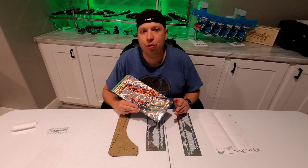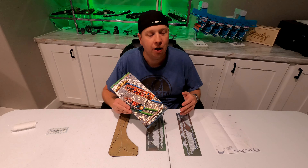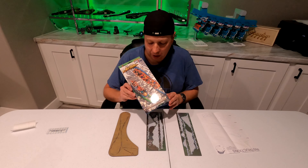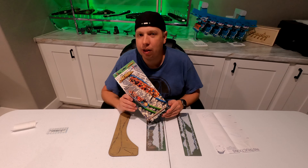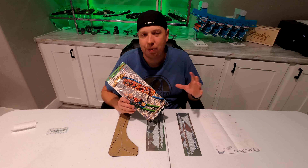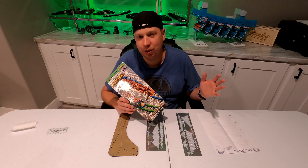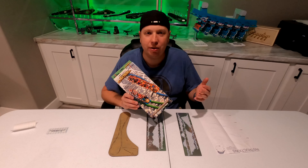Hey everyone, Jason here with another nano coaster video. I think in my last video I said that was going to be my last nano coaster video of the year, but then a few weeks ago, Coaster Dynamics and Six Flags Magic Mountain announced the availability of Twisted Colossus, a Rocky Mountain Construction coaster. When Magic Mountain first started doing nano coasters, they had four available: X2, Tatsu, Goliath, and Full Throttle. They later added West Coast Racers.